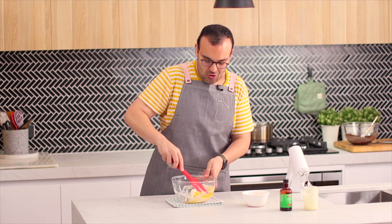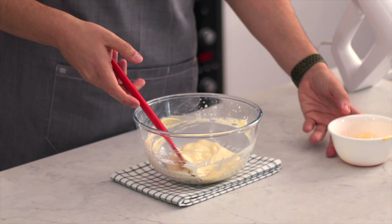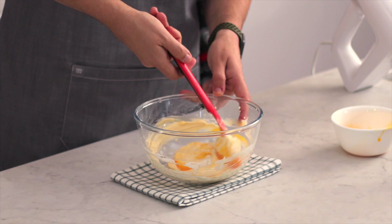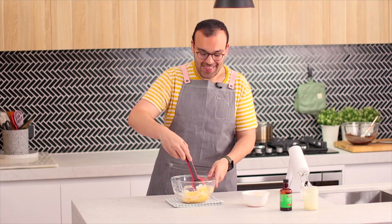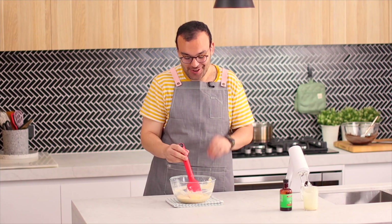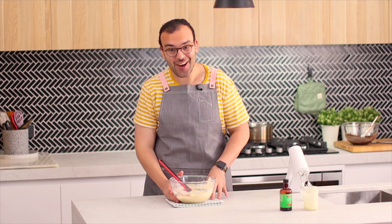One thing you're going to notice is that when you add your egg yolks, your cream is going to slightly deflate and you're going to be like, oh no, what happened to my beautiful whipped cream? But the aeration is still actually in there — even though it kind of liquefies a little bit, there's still going to be nice fluffy mousse at the end. It looks like all of the air is out of there, but don't worry, there's still air in here.